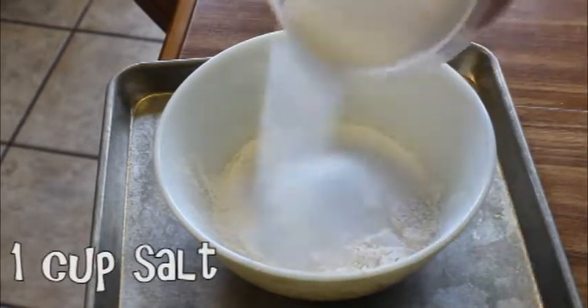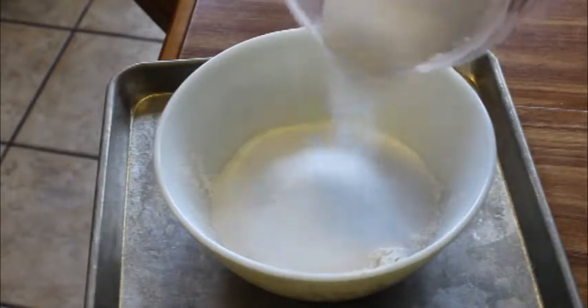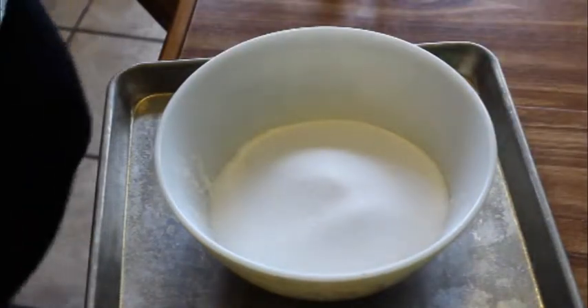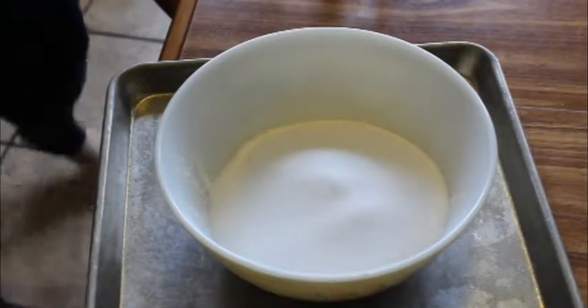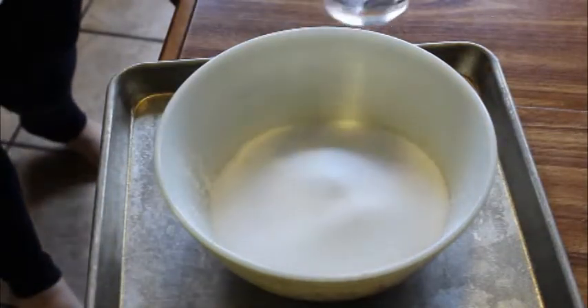One tablespoon of salt. It's three of the salt! Pour some water in there. Okay, I'll pour like half of the thing.